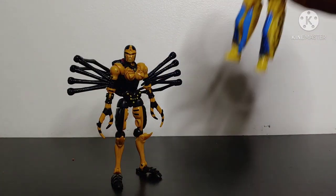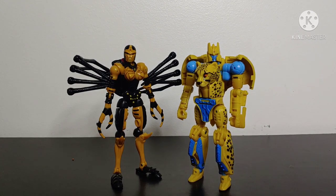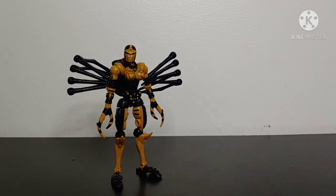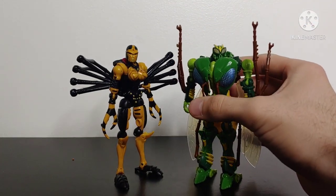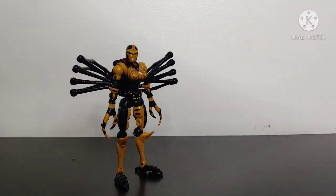And bringing in Kingdom Deluxe Class Cheetor, we can see these two scale pretty well side by side. So there's your size comparison there. And let's bring in Generations Deluxe Class Waspinator. These two scale pretty good side by side in my opinion — I think they look good together. But there you have size comparisons.